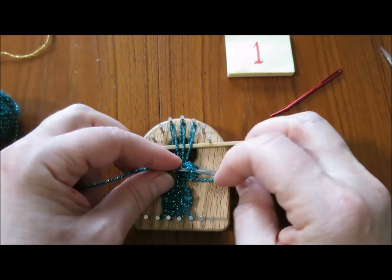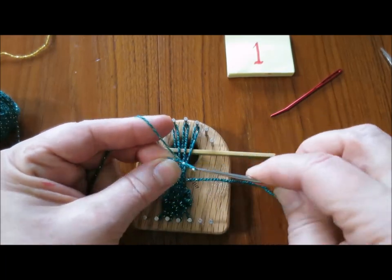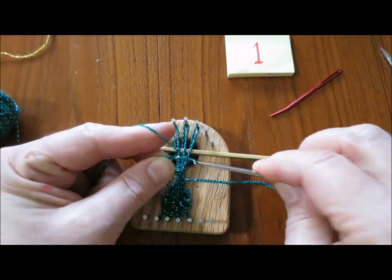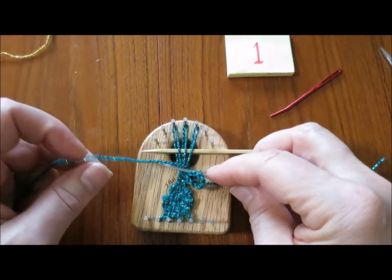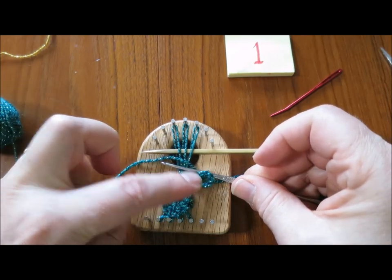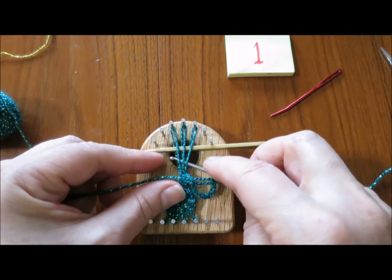Let me see if that's going to be long enough. Let's make it a bit more — 12, 13, 14, 15. There we go. That gives me the stem, which can also be a hanger for the strawberry.